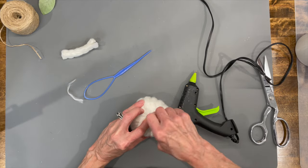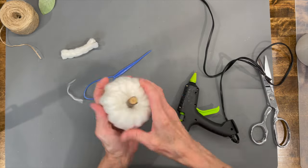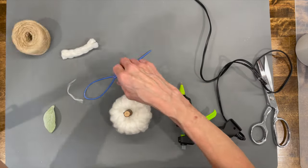Go ahead and take your stick, find the hole, and just twist it in there — it goes in real easy. Just kind of feather it out a little bit.